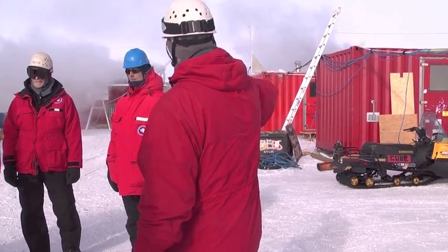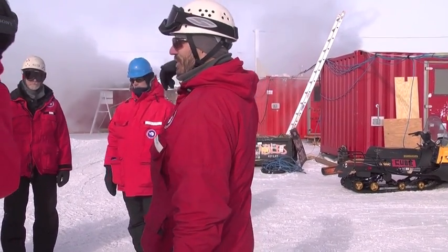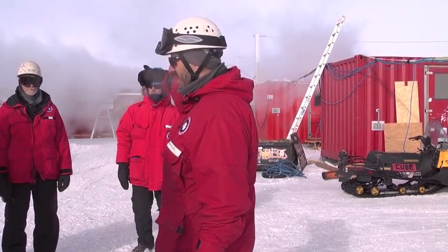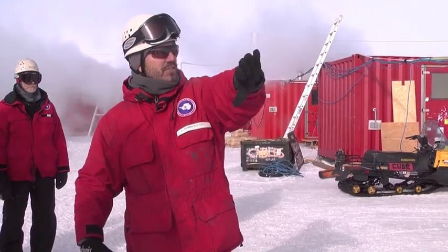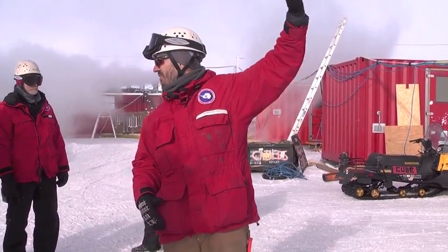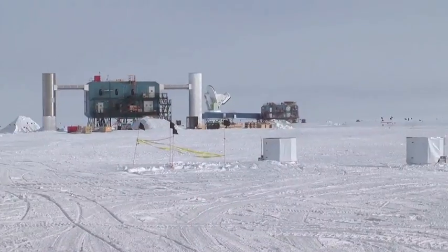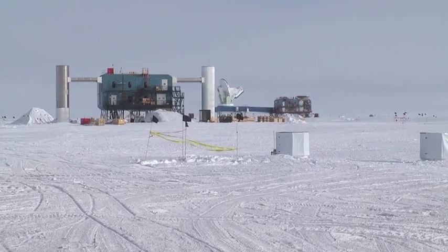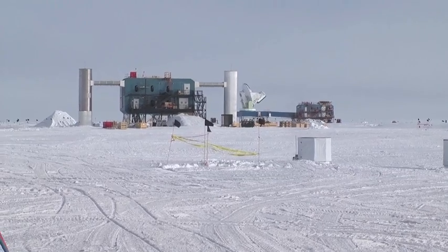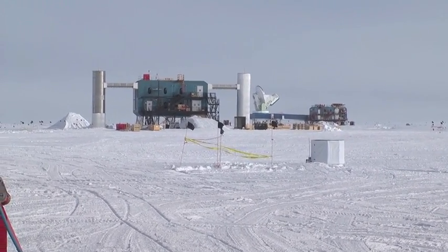This is the camp that stays here all season long — this is where we make the water. On the back side, we'll be going to the tower where the actual drilling is occurring. This entire field, if you see all these flags — you saw flags out at the South Pole Telescope, flags all over here — those are all IceCube holes. Dennis is going to take you around the camp, and then we're going to go up to the tower and get a chance to look down one of these holes.